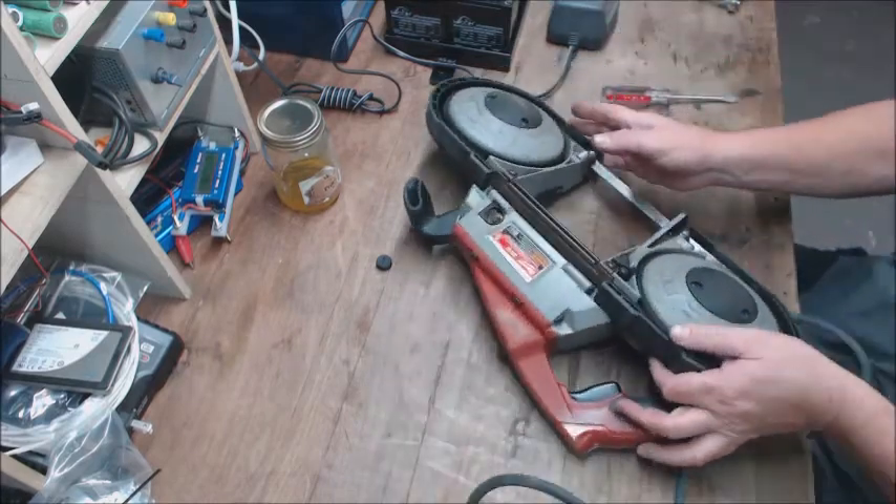That's just CLR rust remover — evaporust stuff works great. Slide this off, it just slides off there. It's got a little kink in it. I'll heat that up with the heat gun and try to melt it back into place. Get that cleaned up a little bit.